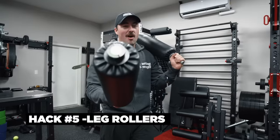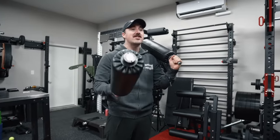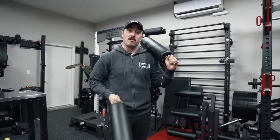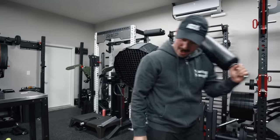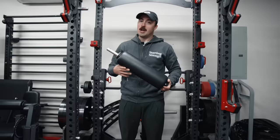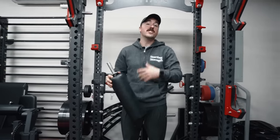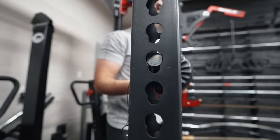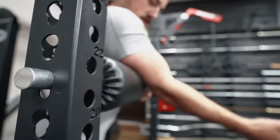One of my favorite attachments for squat racks is something a lot of people overlook because it's really cheap — leg rollers. I'm going to show you a movement I do with these that I think could replace the entire bench normally used for it. It's a lot cheaper and a lot more versatile. If you go into any commercial gym, you're going to find a preacher curl bench. People want preacher curl benches for their garages, but the issue is it only does one thing — preacher curls. So you can use leg rollers in the same way.